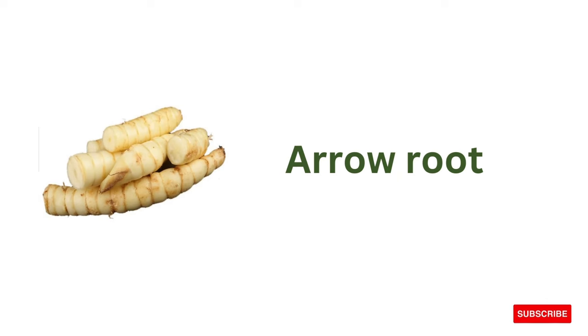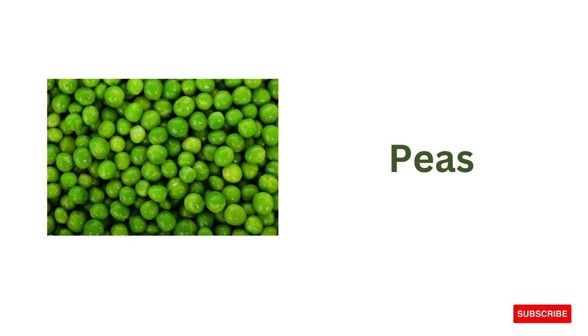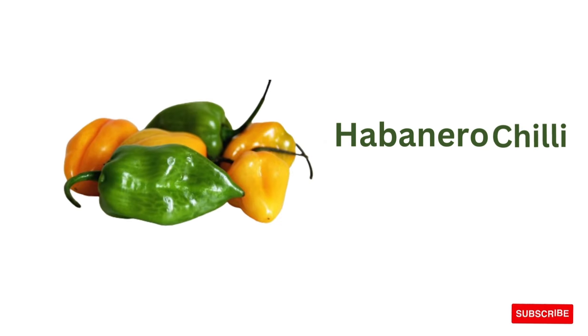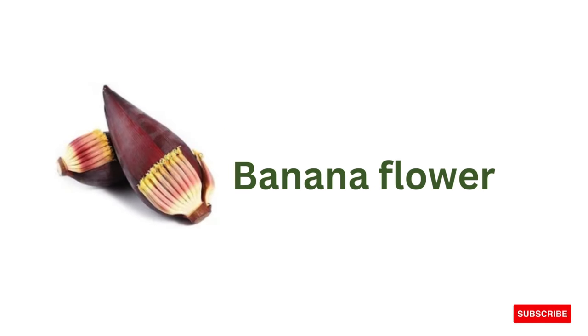Arrowroot, turmeric, peas, red long chilli, habanero chilli.